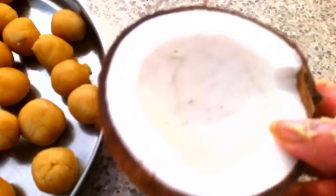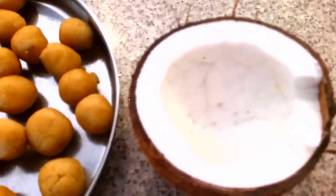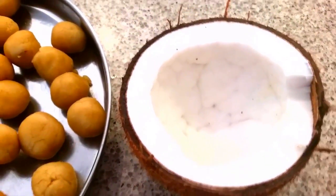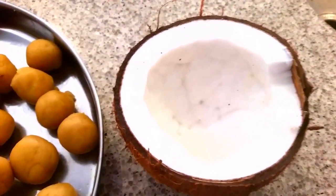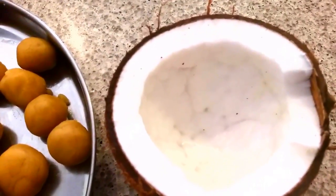If you are not getting fresh coconut, you can use desiccated coconut, but fresh coconut is very good — it gives a very tasty flavor in the Vela Chidai. When we eat Vela Chidai, we can feel the crunchiness of the coconut. Here is the oil and I am going to put them in one by one.